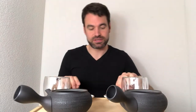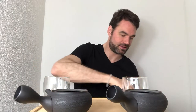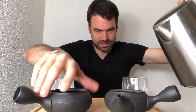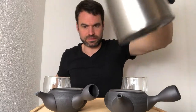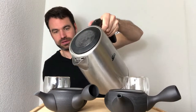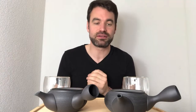I want to see if the Shincha of the very first harvest versus the general first harvest of the Sencha — what is the taste difference and how do they differ when I brew them. Let's go directly into the brewing. I take Sencha here and Shincha here, put them together, same amount of water — I would say 150 milliliters. I use the same amount of water.